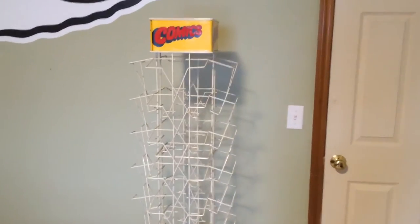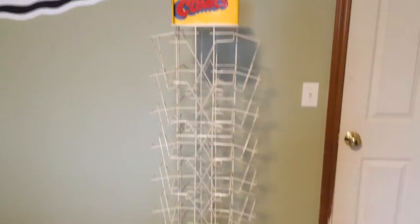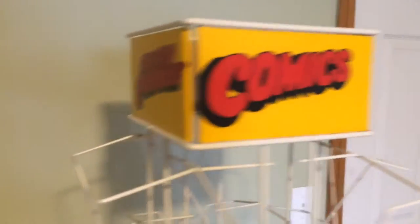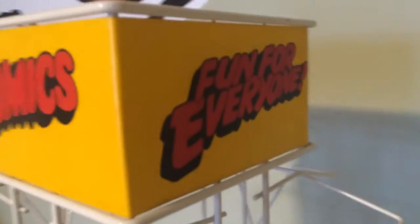Hey there, just wanted to do a quick video showcasing this comic book spinner rack that I picked up off Craigslist a couple years ago. It's pretty nice — no rust or anything.